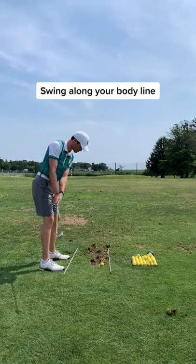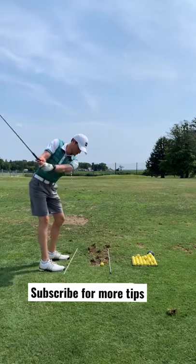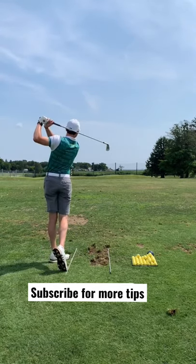Now all you have to do is swing along your body line. Don't snap your wrist or try to draw — your alignment will do it for you. When you do it right you'll hit a sexy draw. Follow for more tips.